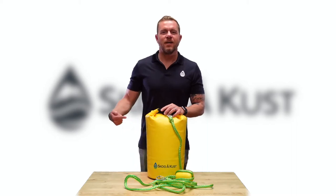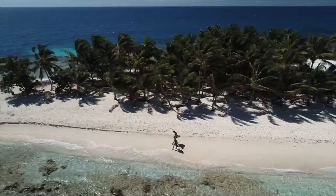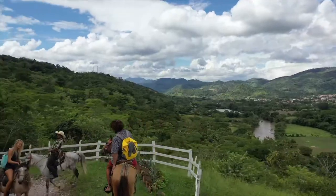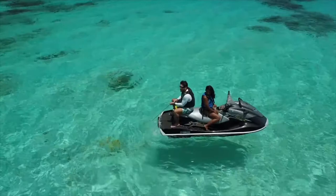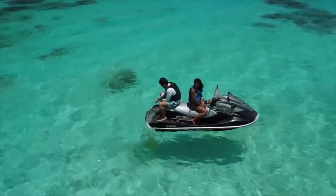Hi, I'm Nick with Skalga Kust, and this is the Sand Sack. The Sand Sack is our premium sand anchor system, which can also double as a 20-liter dry bag.